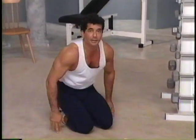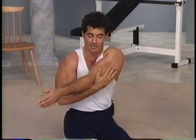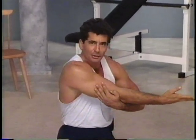Take it across — one arm — stretching the shoulder out. Very good. Hold it there for a second. Relax the arms. Take it over to the other side. Stretch. Excellent work.